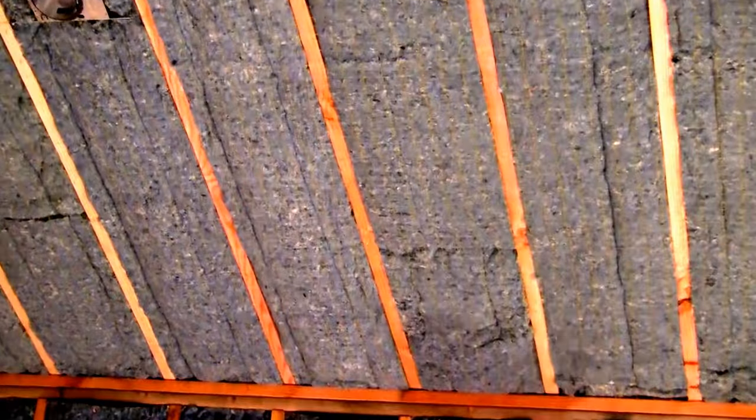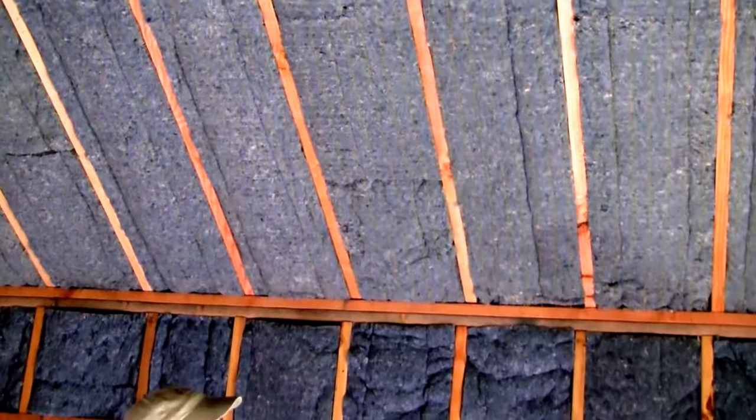The R21 is a 2x6 filling cavity insulation. These are 2x8 cavities because there's a vent gap above that.